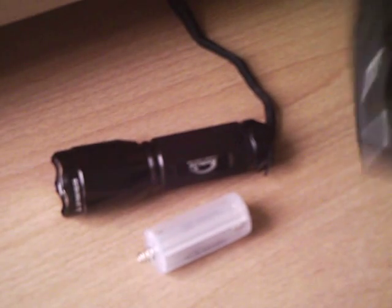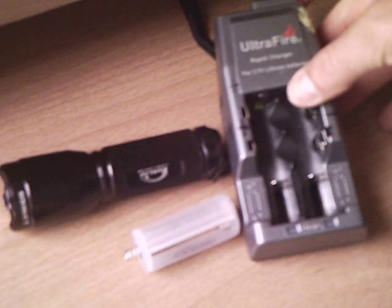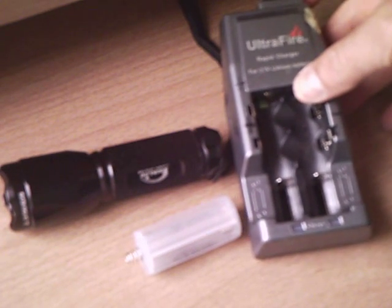And you have a rechargeable battery for these. There's the recharger — it's one of three or four that they have on Dealextreme. Now you have an economical solution for a pretty bright torch.